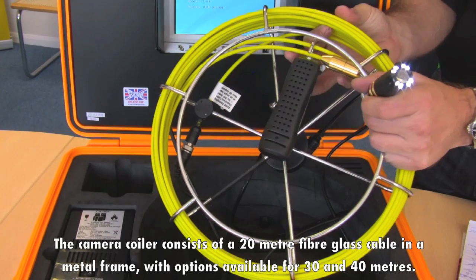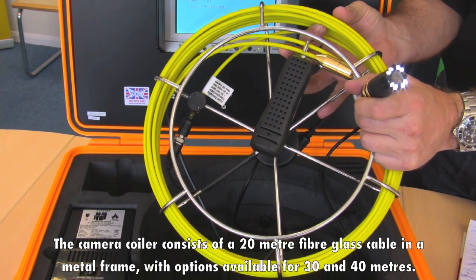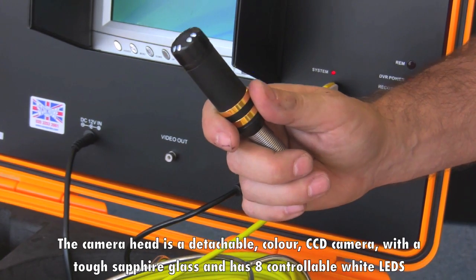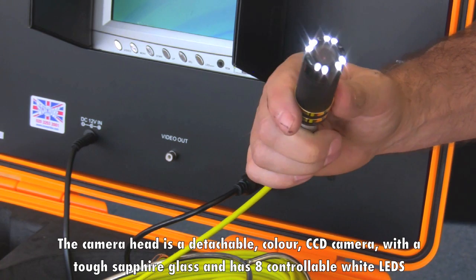The camera coiler consists of a 20m fiberglass cable in a metal frame, with options available for 30 and 40m. The camera head is a detachable colour CCD camera with tough sapphire glass and 8 controllable white LEDs.